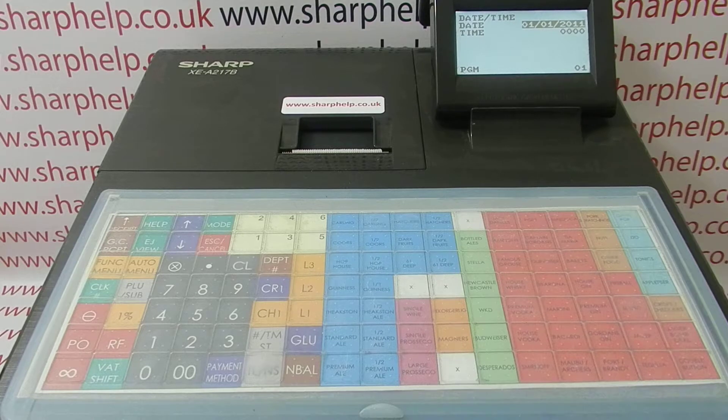For more information on programming and using the XEA217, you can click on the video links appearing on screen now, subscribe to this YouTube channel, or visit sharphelp.co.uk for more. Thanks for watching.